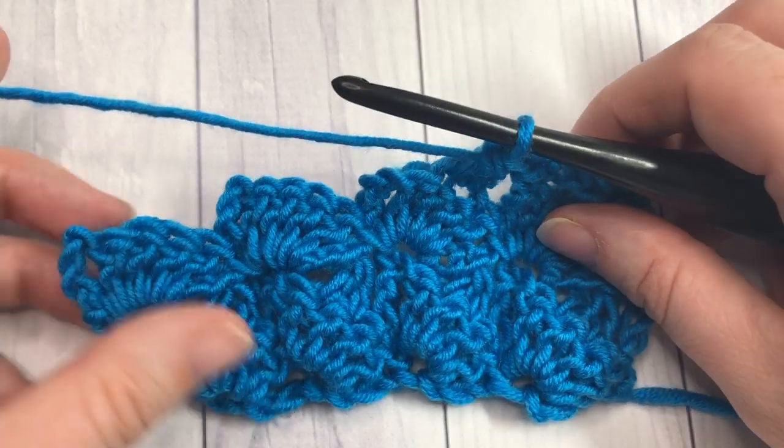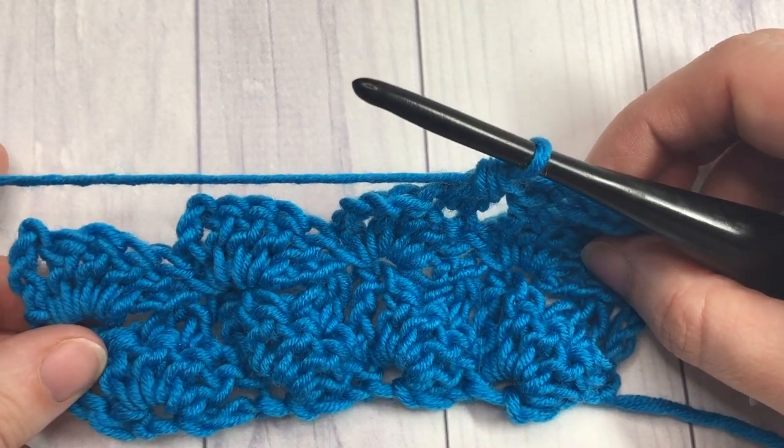Thank you so much for joining me on this stitch tutorial on how to work the diagonal shell stitch. Until next time, happy crocheting!